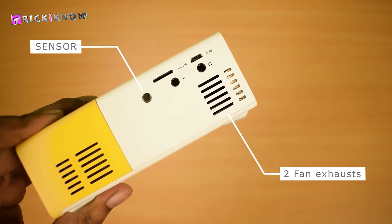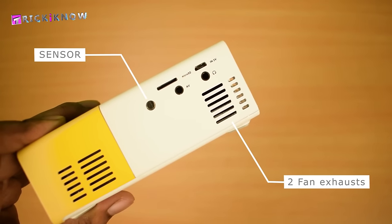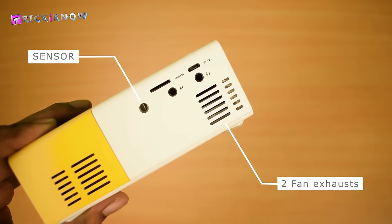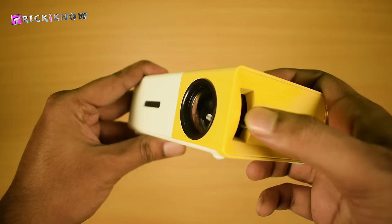While in the back, we got a remote sensor, micro SD card slot, micro USB power socket, audio video jack and a headphone jack with two fan exhausts. In the right side, we got a keystone wheel to focus our projection.